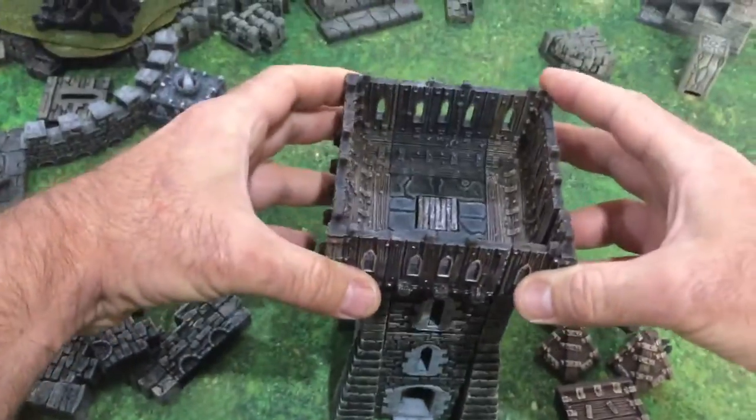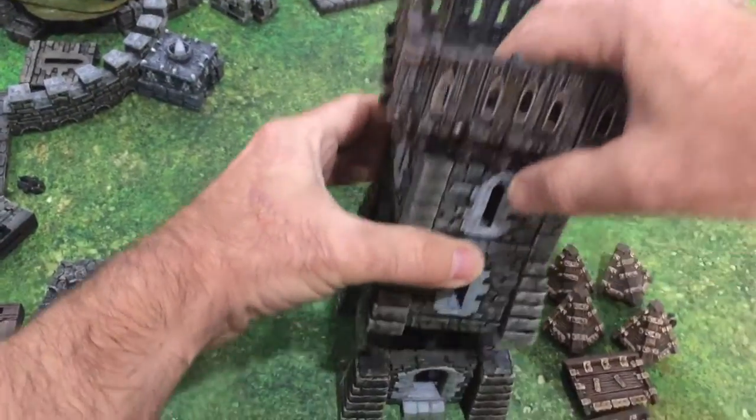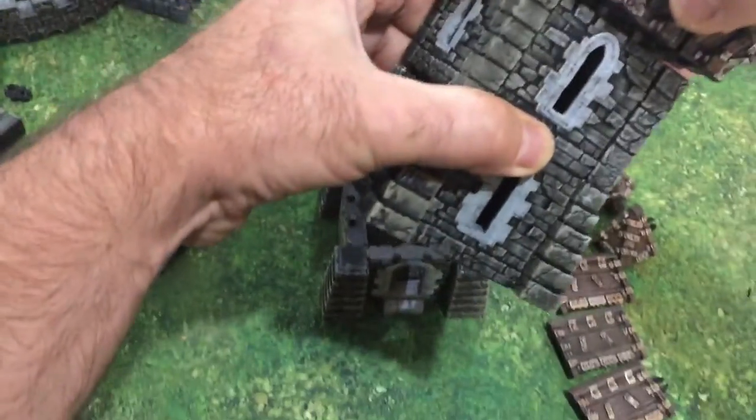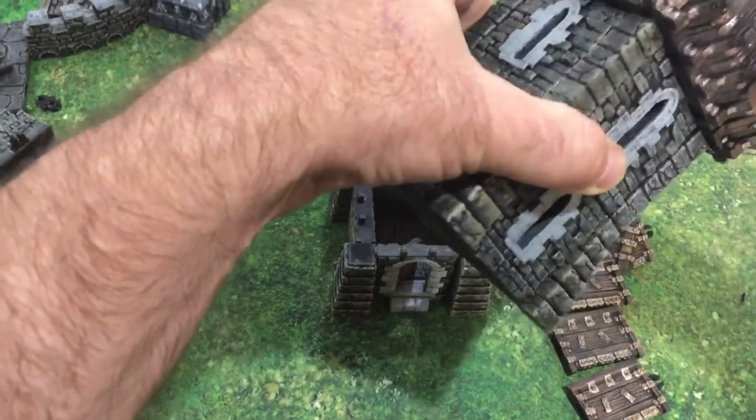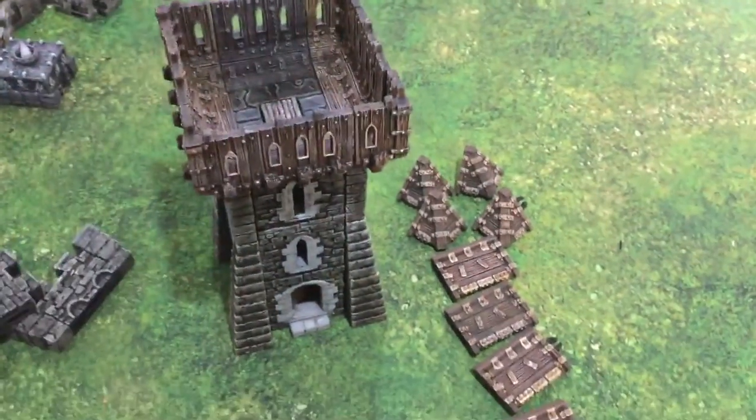That's the base of the hoarding — the hoarding main assembly. Let's try to look through the camera and do this at the same time, a little bit difficult. Now we make up the roof.